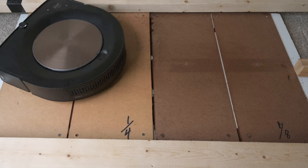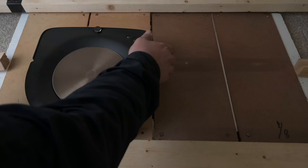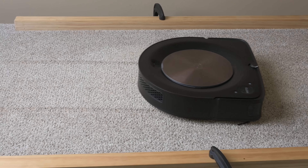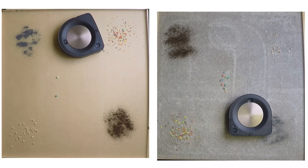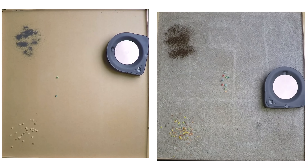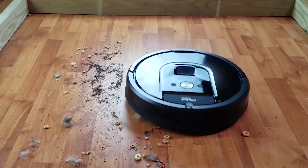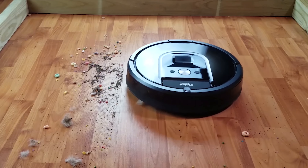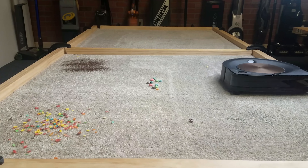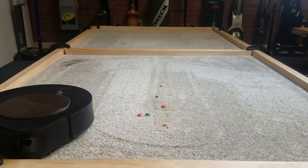We saw that power manifest in the crevice pickup test, where it did better than any robot vacuum we've tested. On both hard floors and carpet, the first thing to note was a nice clean pickup that didn't scatter debris. This is impressive because older generations of Roombas had a side brush that made a mess before cleaning one. The S9 was smooth, and the wider brush roll combined with the power made for a truly impressive pickup.